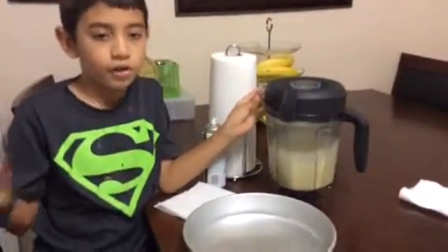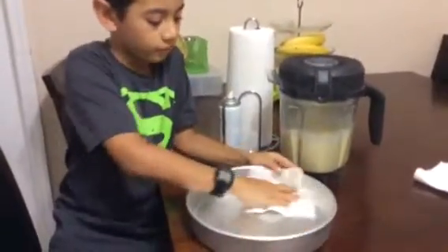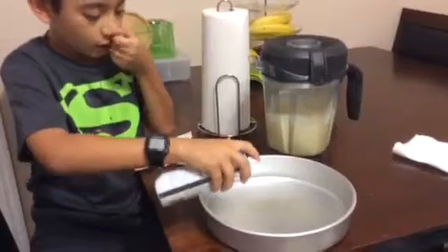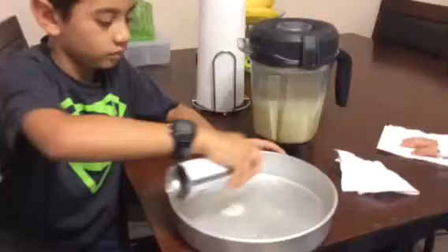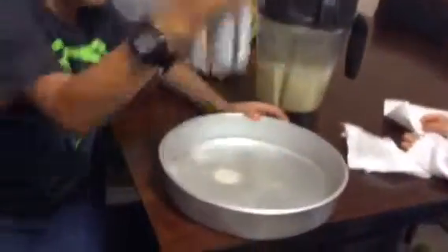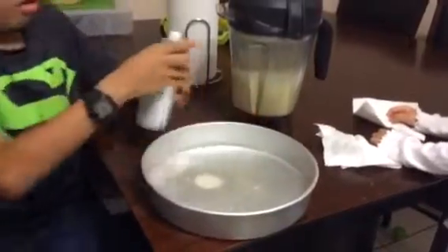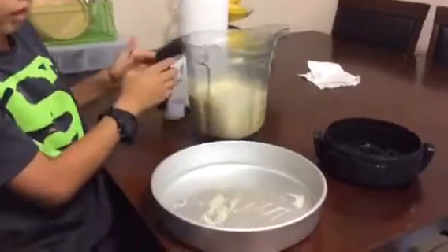I'm going to pour this batter into this pan, but first it has to be dry. Now we're going to spray this so the batter won't get stuck. Now we're going to pour the batter into the pan.